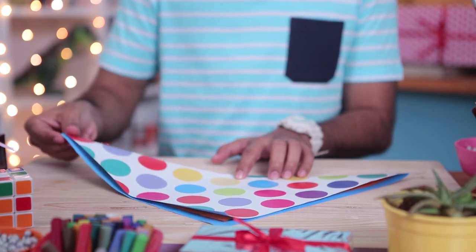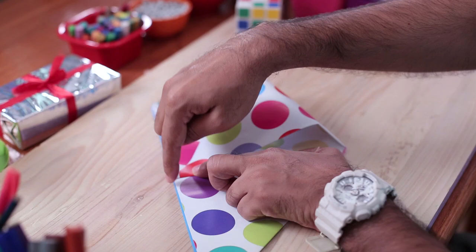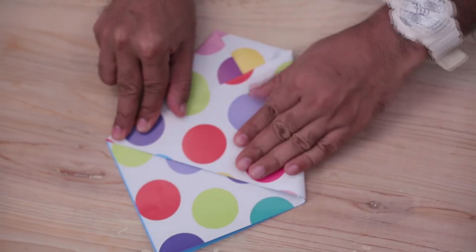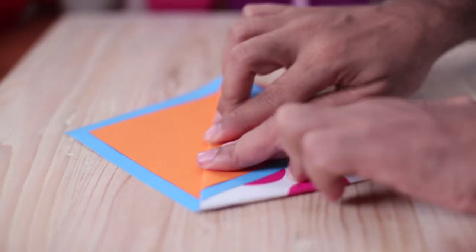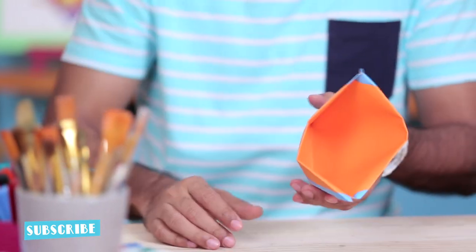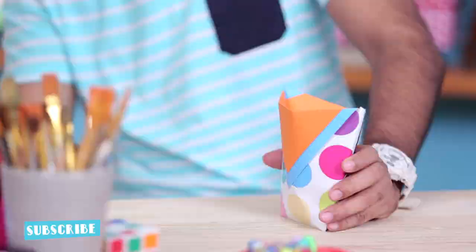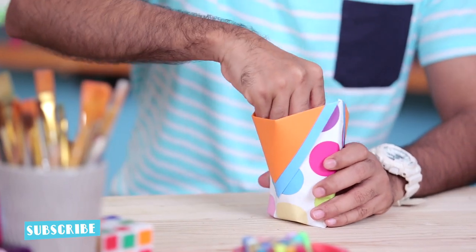Take one of the ends and fold it so that the end meets somewhere in the middle of the other side. We'll do the same thing for the other side. Now we'll open this fold. As you can see, this forms a small pocket. And to flatten the base, you can use any object and press it down.